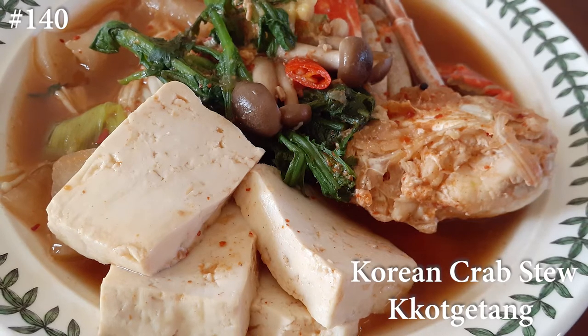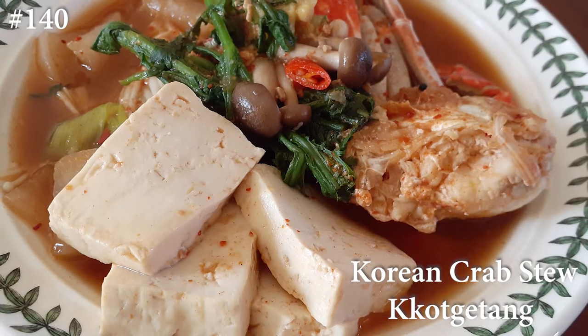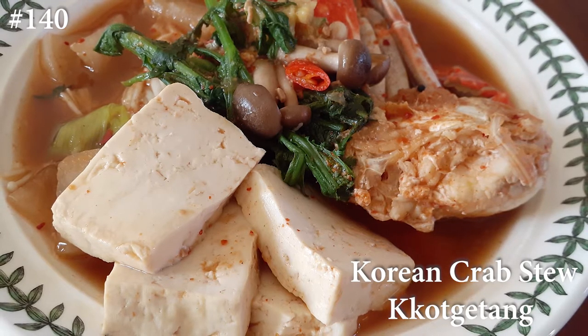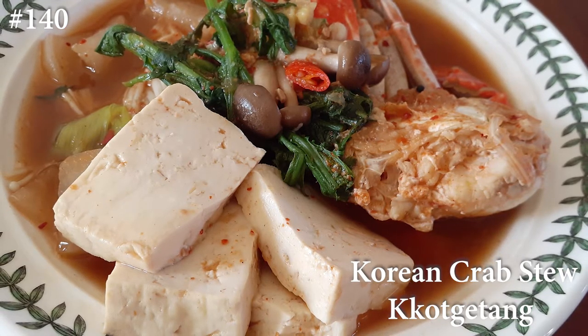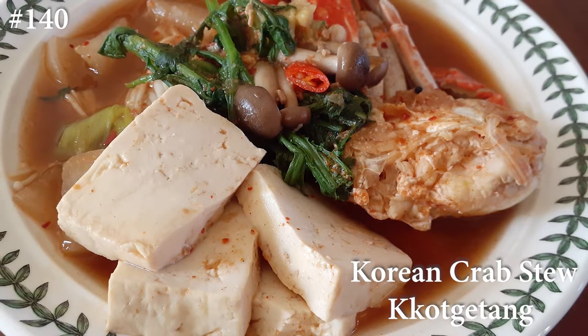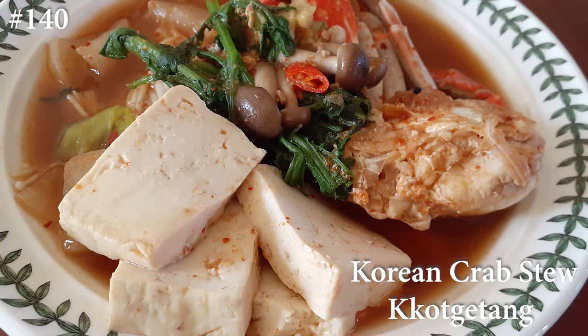Hi everyone! Welcome back to my channel. Today I am making Korean crab stew. That voiceover was my husband because my pronunciation is so awful, I had to have him do it. As much as I practiced, it just wasn't working for me.